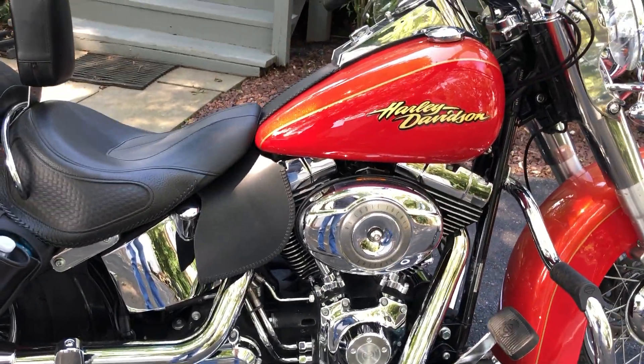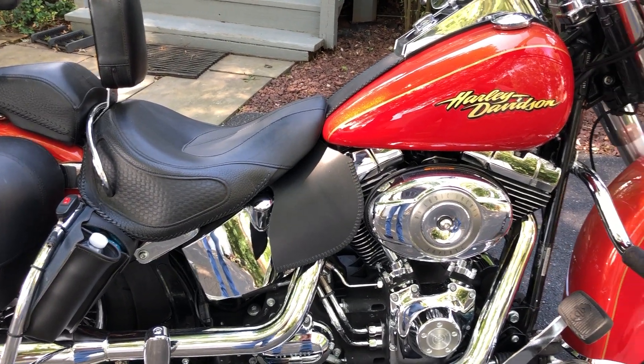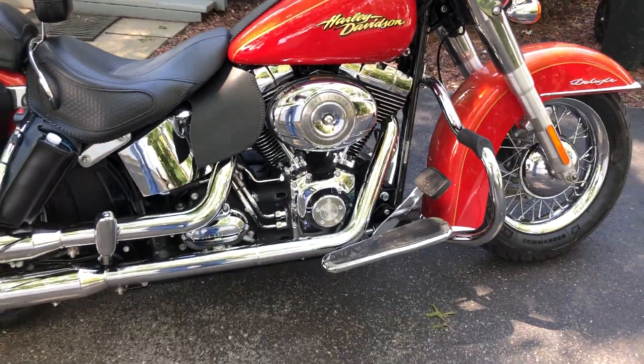I think that's everything I did to it, and now it's ready to go for a ride.